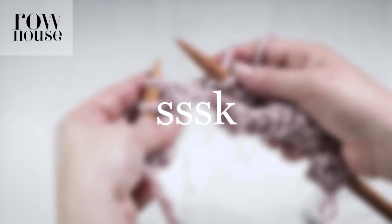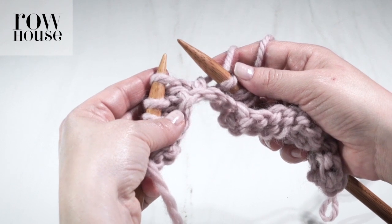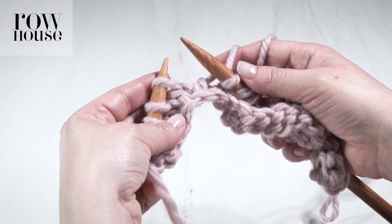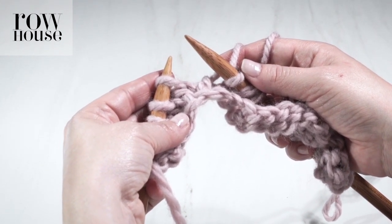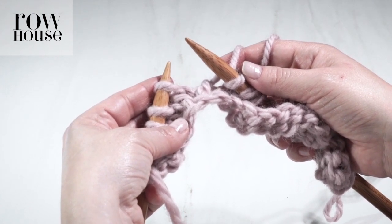Let me show you how to make an SSSK — a slip, slip, slip knit — which is a left-leaning decrease of two stitches. You go from three stitches down to one.